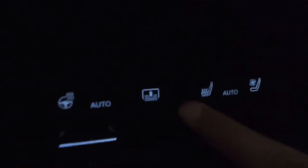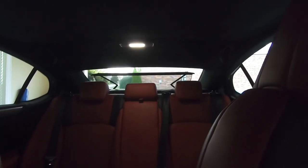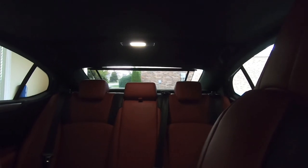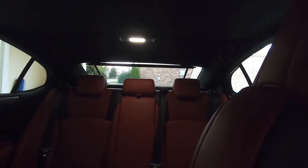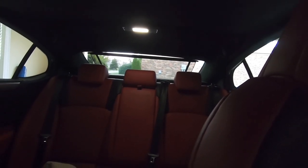This button is for my rear view shade. If I push that, it goes up. And it automatically goes down when the car is in reverse, and it'll come back up when the car is in drive if I have it on.